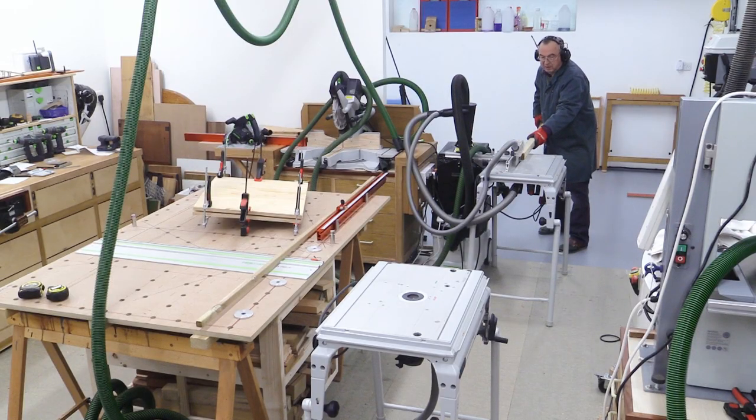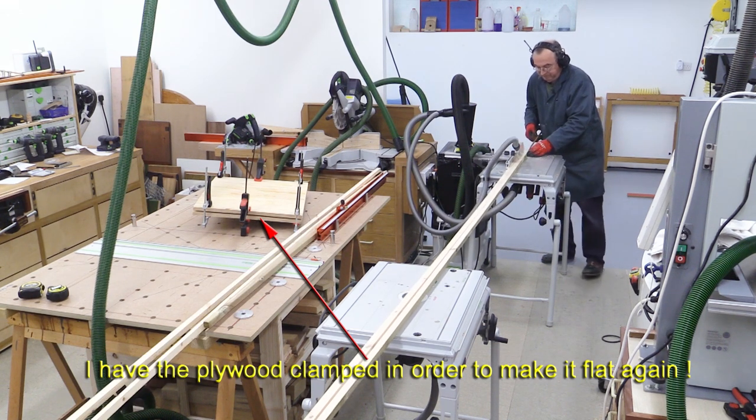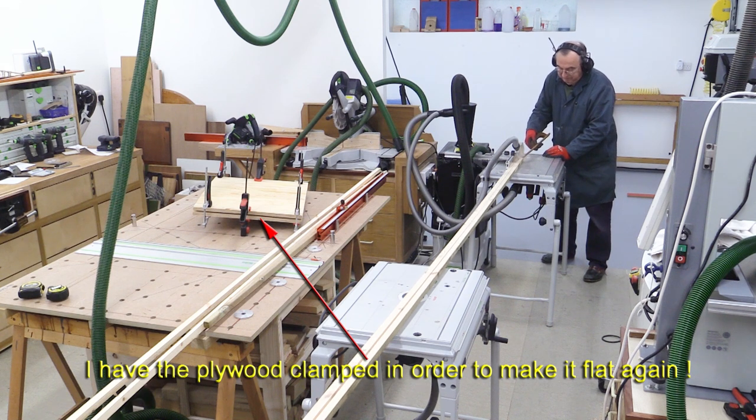For the cross pieces I'm going to be cutting some wood out of some leftover bits of two by two - I think it was leftover from when I made the shed.